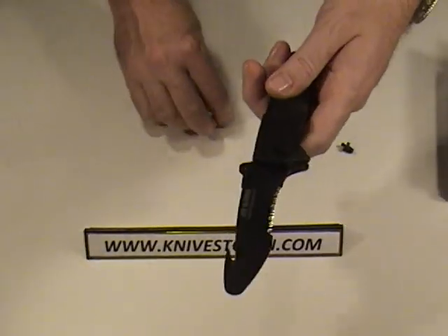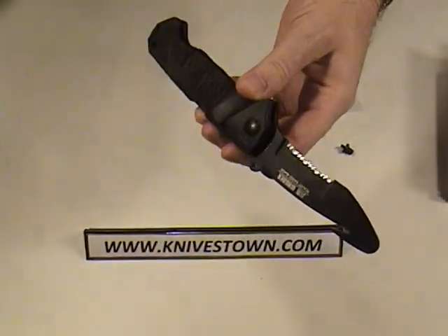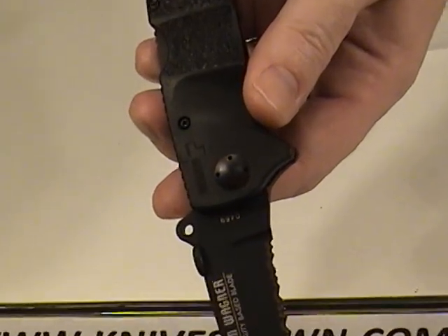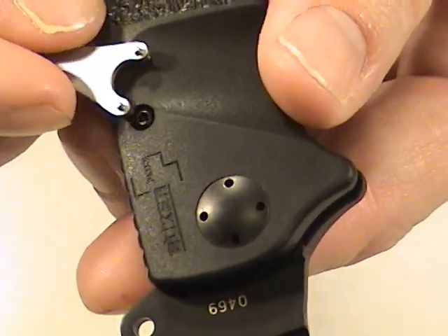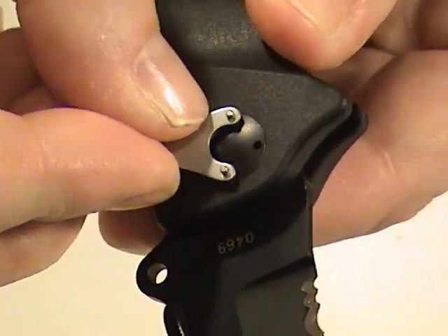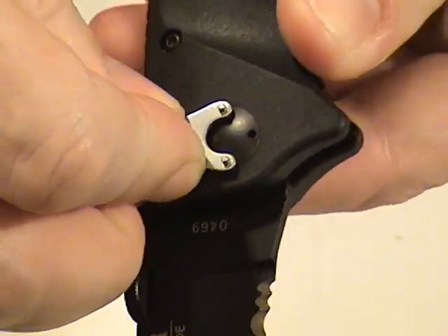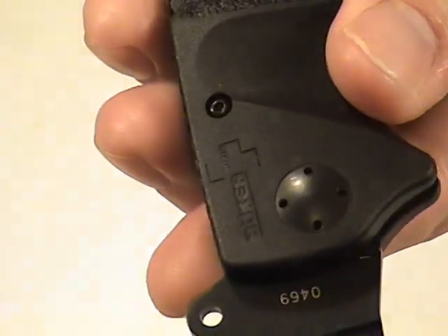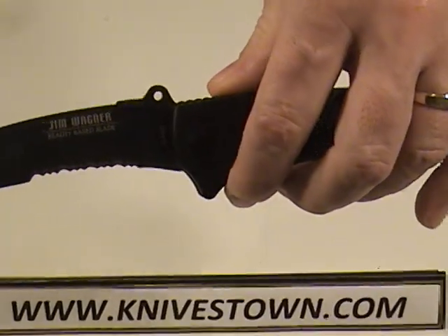The tension wrench also comes with it. What it does is it's an adjustment for the tension at the pivot — and you can see that pivot is a little bit unusual. This wrench fits right in there and you can adjust your tension however tight or loose you want that blade to be. That's a nice feature — somebody's thinking pretty well on that.